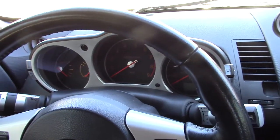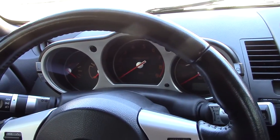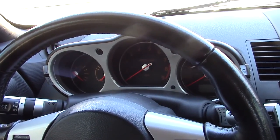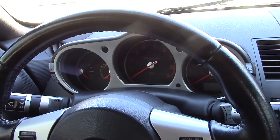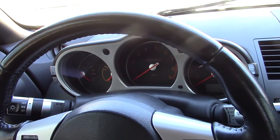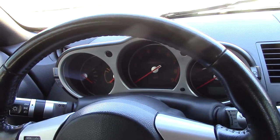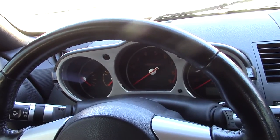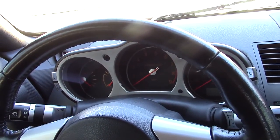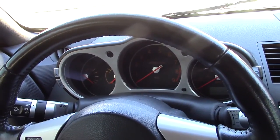Instead of going with a lightweight flywheel — and that's a big reason this is so quiet — I went ahead and bought a brand new Nissan OEM dual mass flywheel. Those, if you look them up, are stupidly expensive, but they are designed with dampeners in them and they're very heavy to counteract the noise in these cars and the transmission.